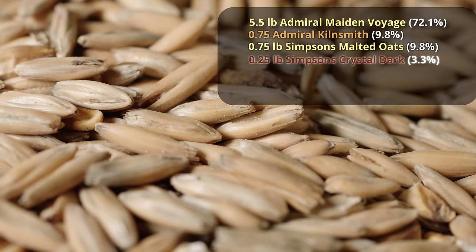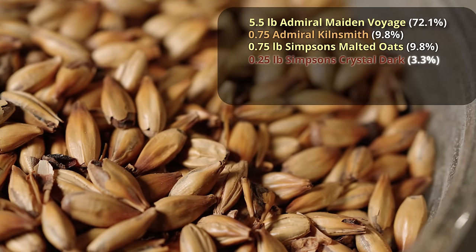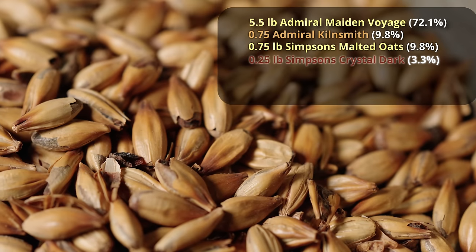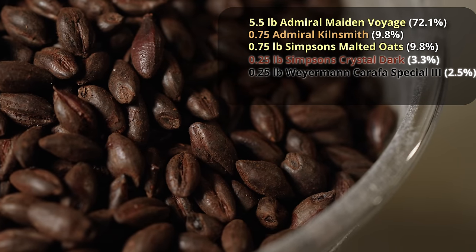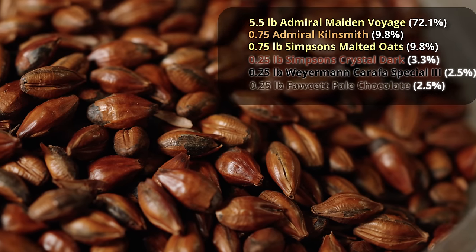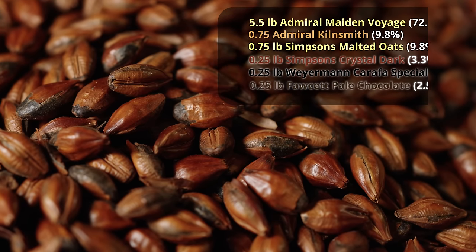On top of that, we'll add four ounces — a quarter pound — of Dark Crystal Malt from Simpsons. This is going to give us a little bit of sweetness and a caramel note as well. And then, to make this Dark Mild a Dark Mild, we're going to add two different roasted malts: three ounces of Carafa Special 2, which will help us dial in our color, and three ounces of Pale Chocolate Malt, which will give us a hint of roasted character — just a kiss of it — and hopefully a nice nutty flavor as well.